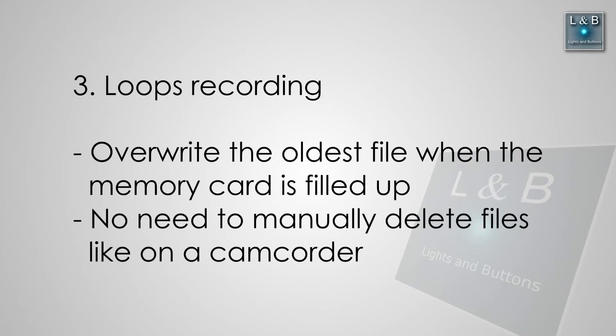Three, loop recording. Unlike normal digital cameras, this will automatically delete the oldest file and continue recording once the card has filled up.